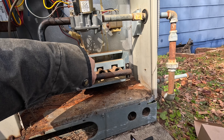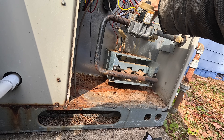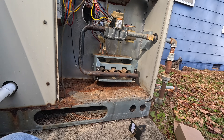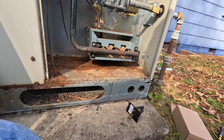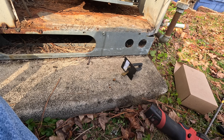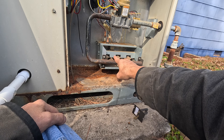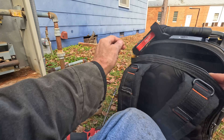Yeah, something shocked me — it must be that hot surface igniter, I must have touched it. All right, now let's see if that thing will — I don't see where that screw went to. I didn't expect to get shocked. There's no loose wire down in here.